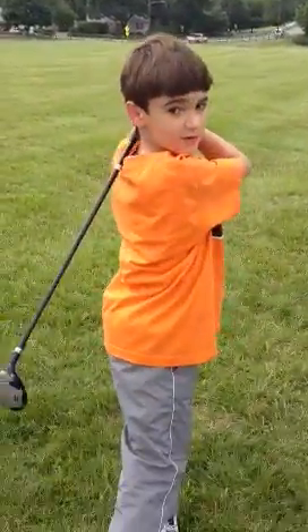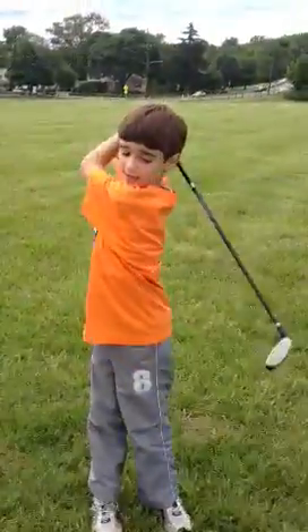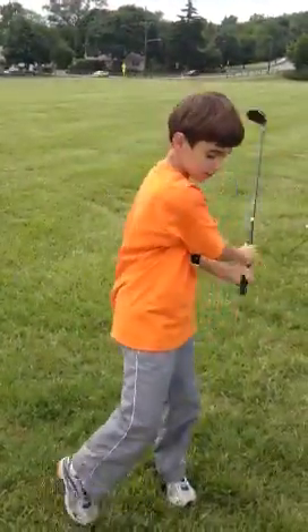Look at my back foot — look at there. And if you want to see my club, don't do this. Do this.